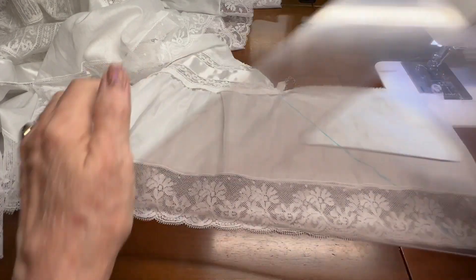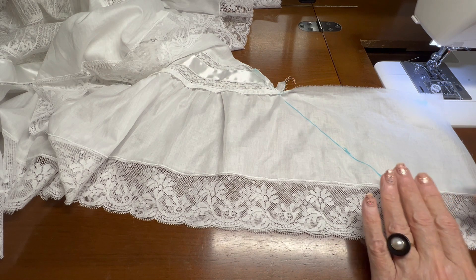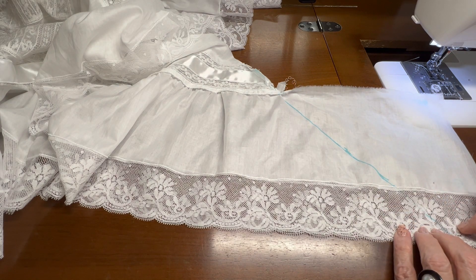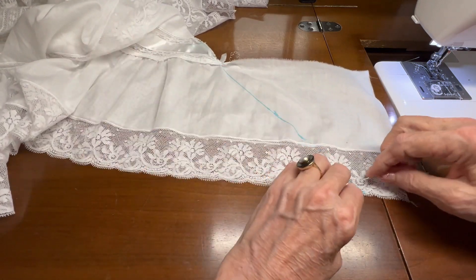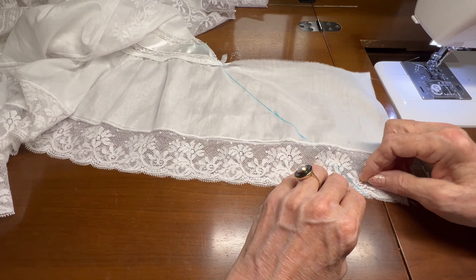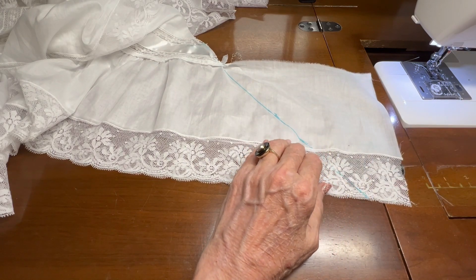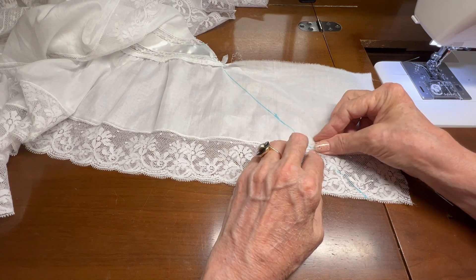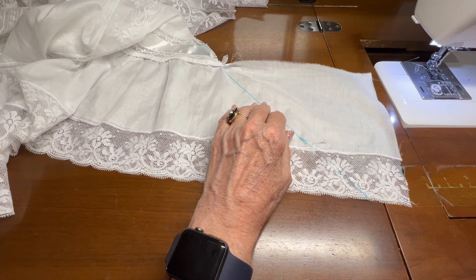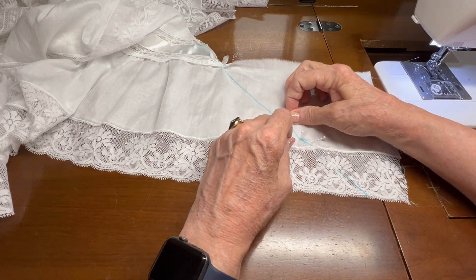Now using a few silk pins, I'm going to pin this into position so that it doesn't move as I'm sewing it. I'm going to pin it down here near the end of the lace, pin it at the junction of the lace and the batiste, and then put two more pins in just for good measure.